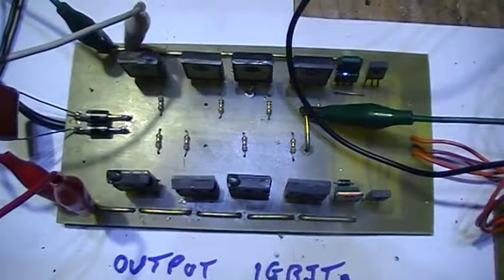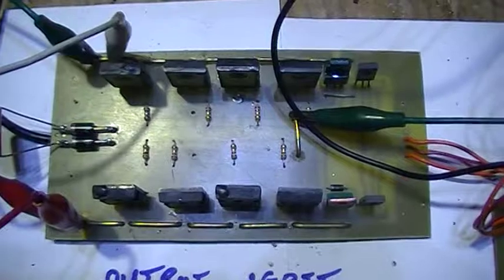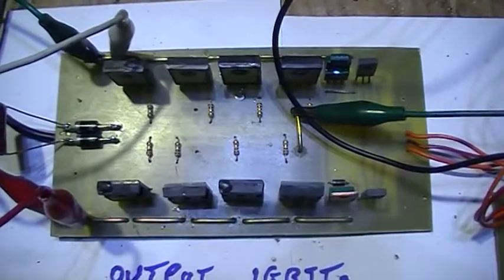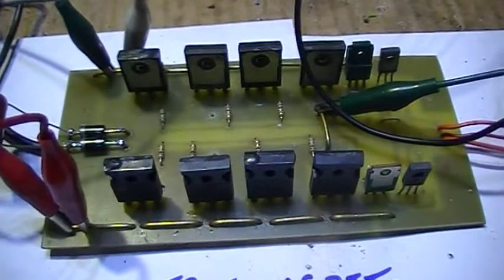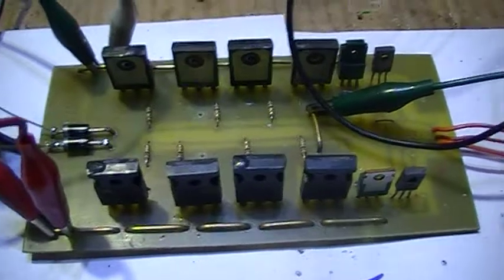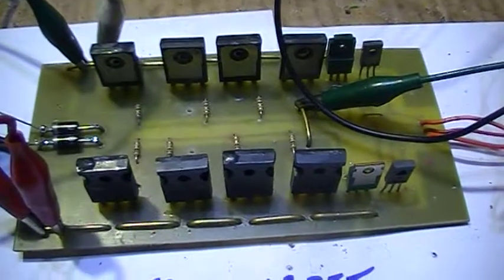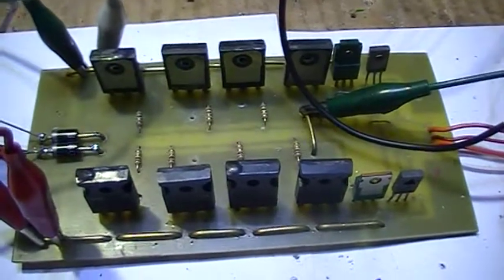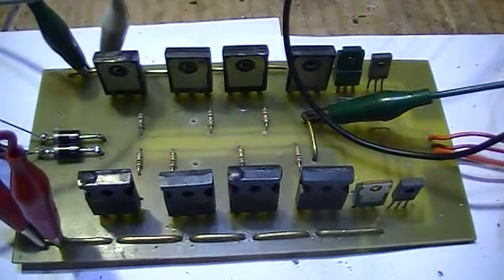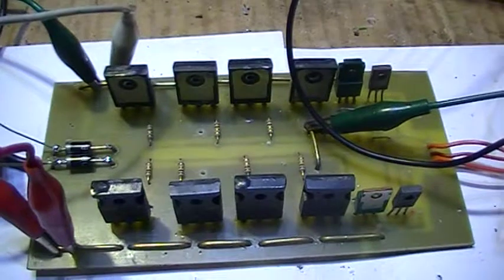I settled on four of these IGBT thingies that I had here, ordered for another job — I think it was for a repair of an inverter welder. These things are pretty meaty: 600 volts at about 40-50 amps each, so we've got a capability of a couple of hundred amps a side, but they'll never be called on to do that, so they'll be loafing along pretty much.